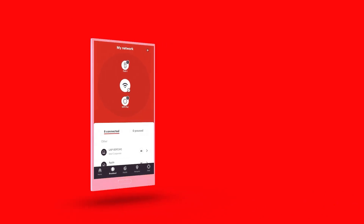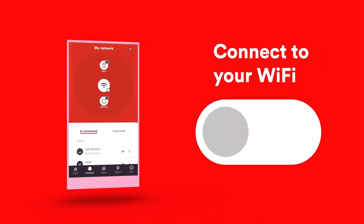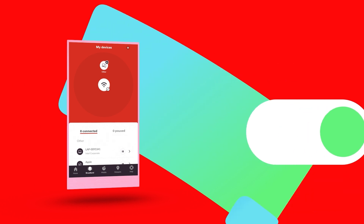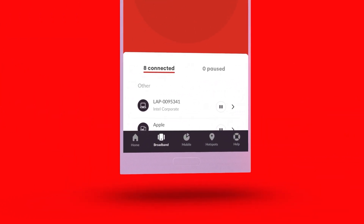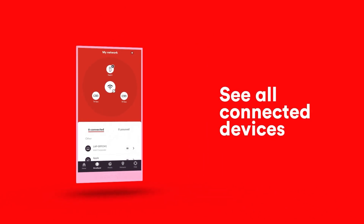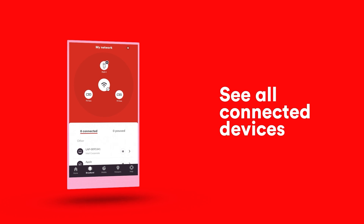Once you're logged in, you'll need to be at home and connected to your Wi-Fi to link to your hub, so make sure it's switched on. The app should link automatically, but you can always link later in the broadband section. Then, when the app's found your hub, you'll see all the connected devices in what we like to call the planetarium view.